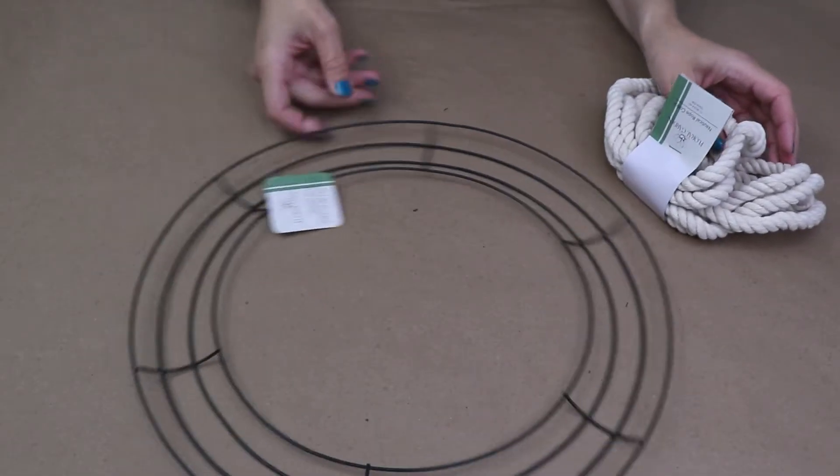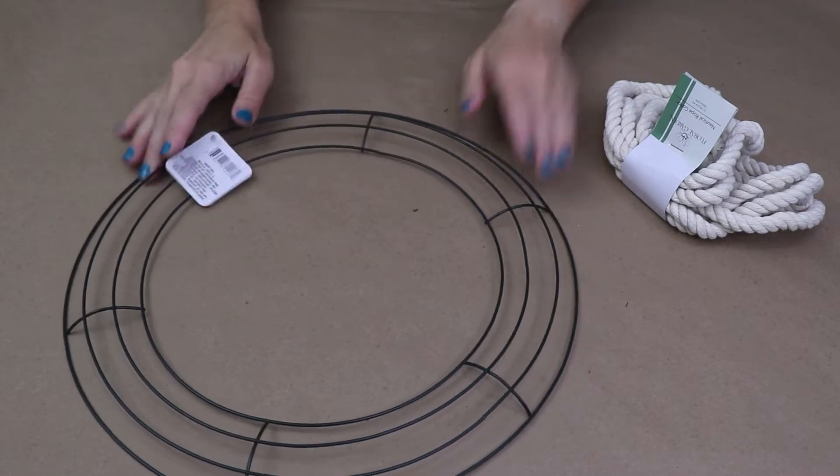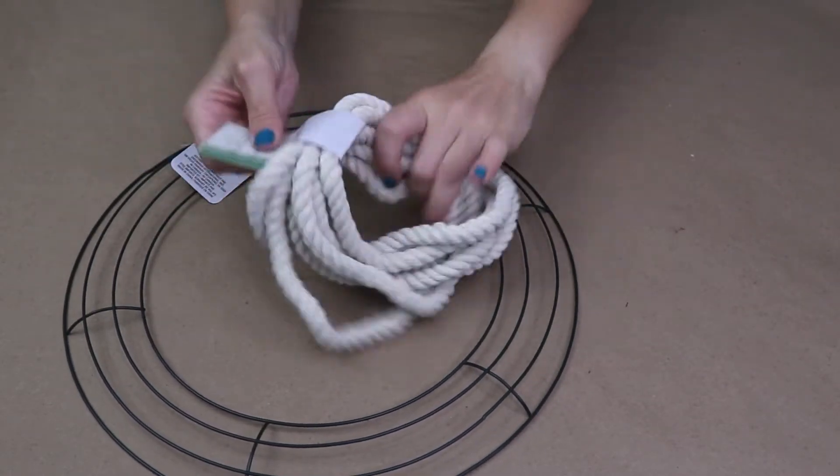We are starting with two basic Dollar Tree supplies: the wire wreath form and the nautical rope. These are not seasonal — you can find these in the floral aisle year round.